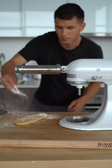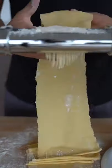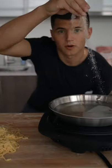Here's our fresh dough. Always flour your pasta machine. Salt your water like the ocean.